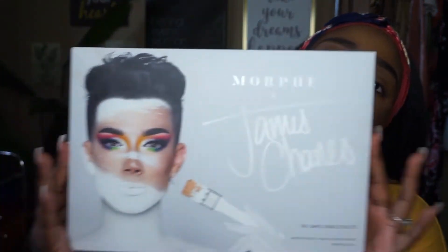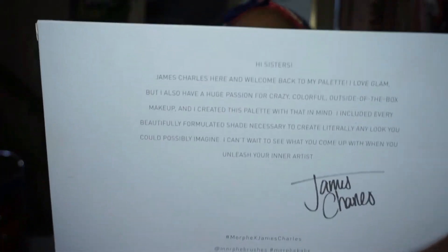Today we will be reviewing the James Charles palette. It's the Morphe x James Charles palette — the original. The back has a cute little message: 'Hi sisters, James Charles here and welcome back to my palette. I love glam but I also have a huge passion for crazy colorful outside-of-the-box makeup. I created this palette with that in mind. I included every beautifully formulated shade necessary to create literally any look you could possibly imagine. I can't wait to see what you come up with when you unleash your inner artist. James Charles.' Yes sister!